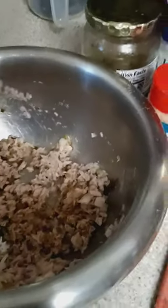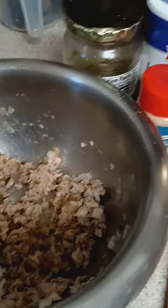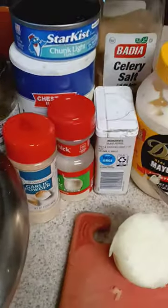I already got my tuna fish in the bowl with the cut-up onions. I already seasoned it up with the seasonings I just showed you. It's just a quick sandwich, a quick little video. It's what you call a short, y'all.